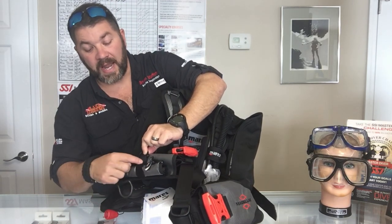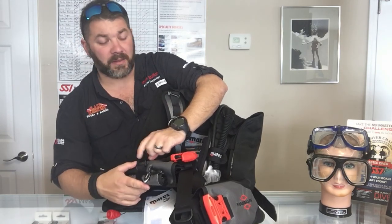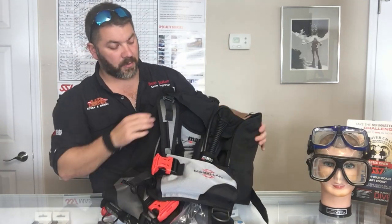Here on the right side, you're also going to have a Velcro strap that opens up into a pocket that rolls down as well. The same thing here on the left side — you're going to have your metal D-ring, but this side does not have a pocket on it.